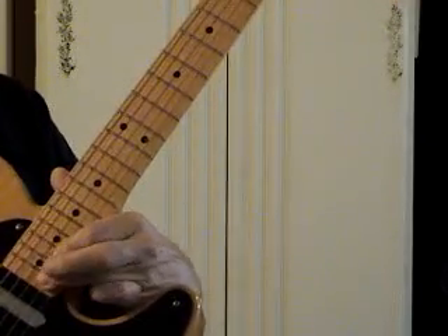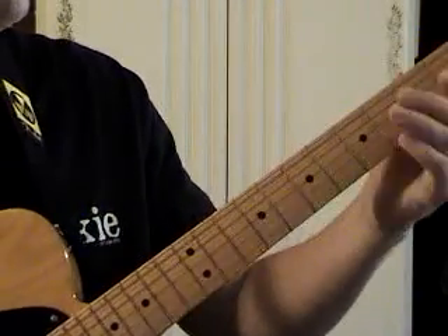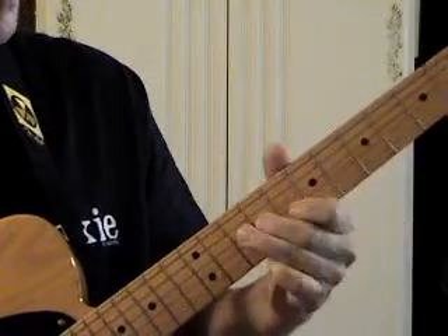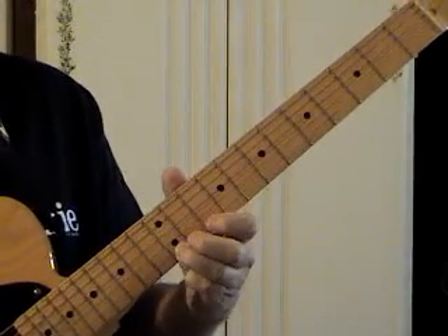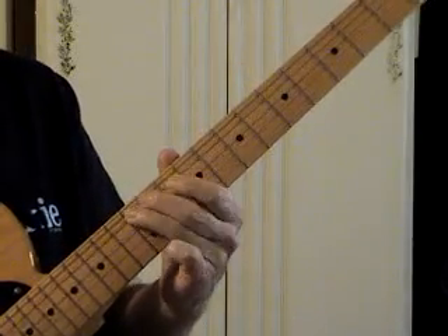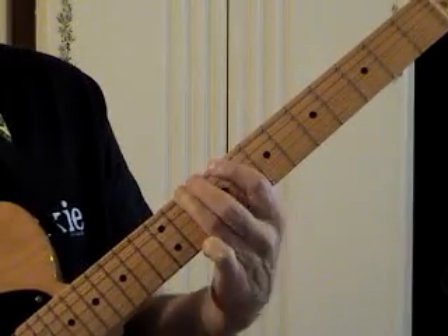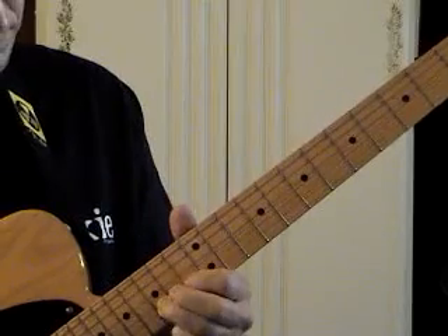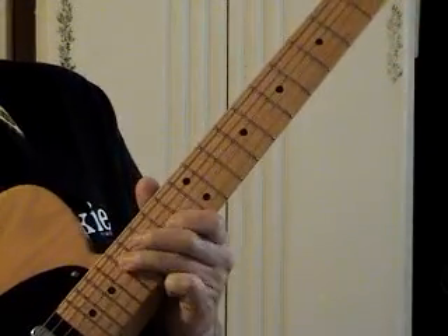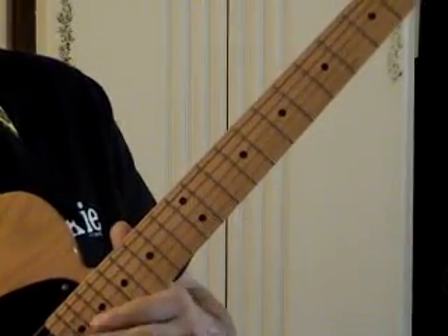If I had a 22-fret guitar I'd be able to get a little bit more of that pattern, but my Tele only has 21. So that's lead pattern 1, then D pentatonic and slide down one fret, into lead pattern 2, A form pentatonic, and lead pattern 1 again. And we're out of frets.